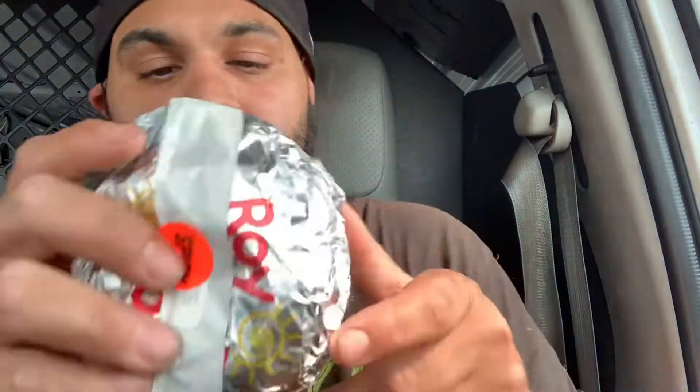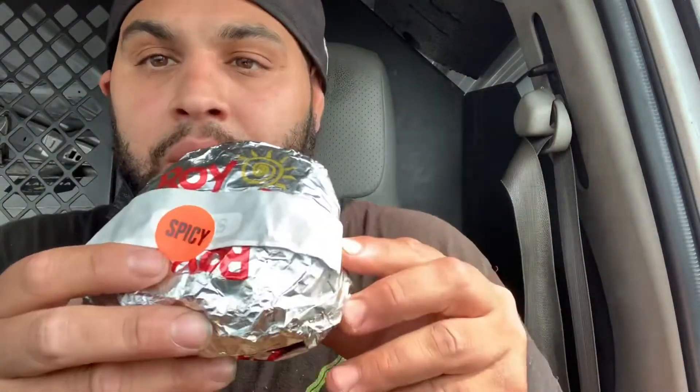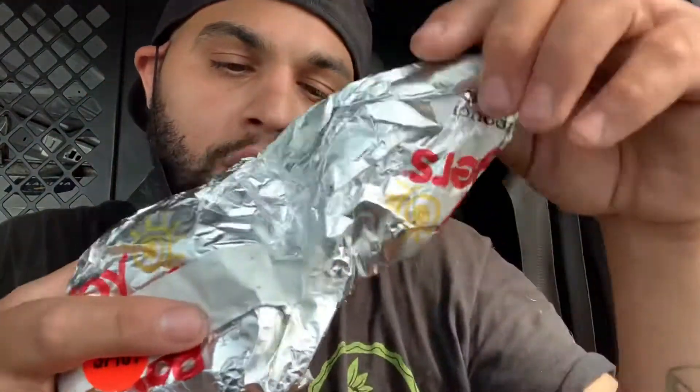Guys, so I just got my meal at Roy Rogers. Basically, you just go in and pick the sandwich you want — it's ready already. You just go pick the sandwich you want and then pay. I got a spicy chicken sandwich from Roy Rogers.